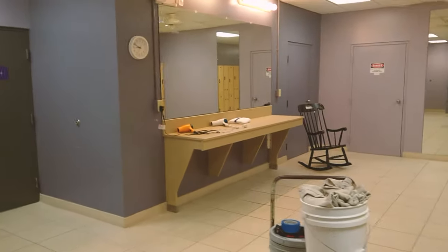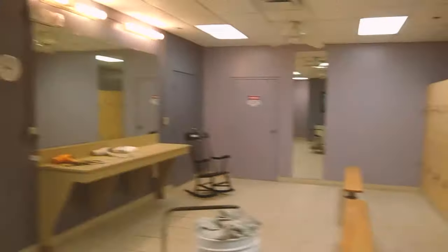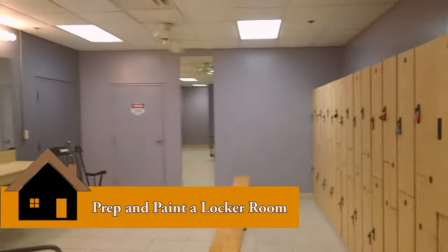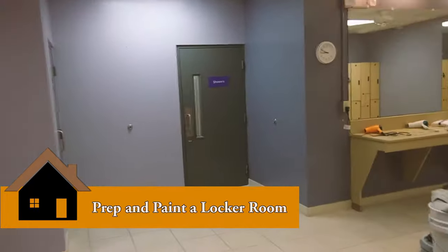Hey guys, thanks so much for coming over to watch another video. This is Alan with Mastermind Handyman, and today I'm going to be painting this entire women's locker room.